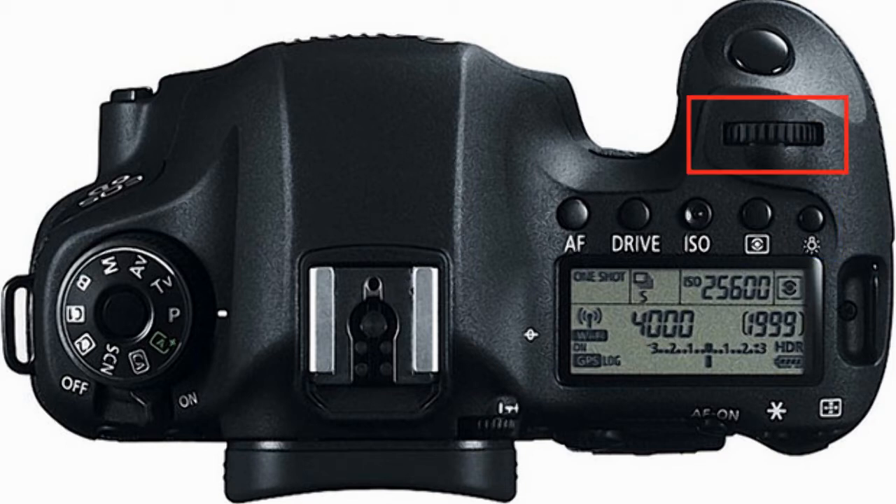Above your five selection buttons there is a main spinning dial. This dial can be rotated in either direction to adjust the settings that you chose in the LCD display. And just at the front of that spinning adjustment dial is the shutter button.